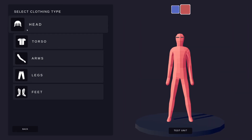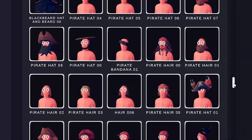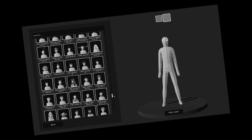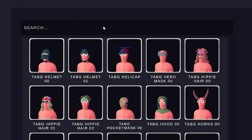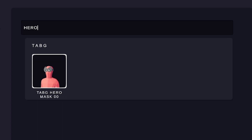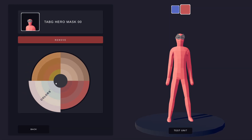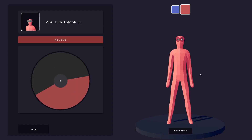First things first, we're going to go to the clothes and grab the superhero mask. There's going to be a lot of similarities between Miles Morales and Spider-Man for, well, obvious reasons. Although, I gotta be honest, I think Miles Morales is cooler — black and red? Way better than just red and blue. We're going to color the band black and the mask itself shall become red.